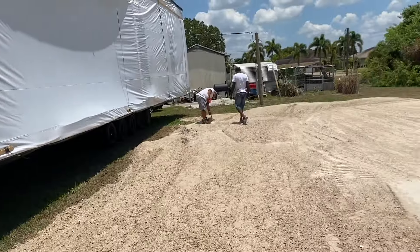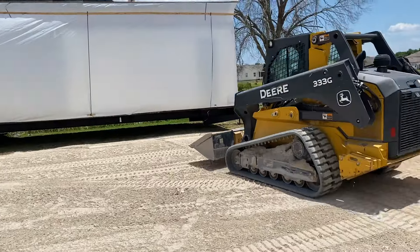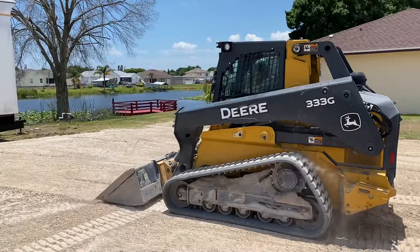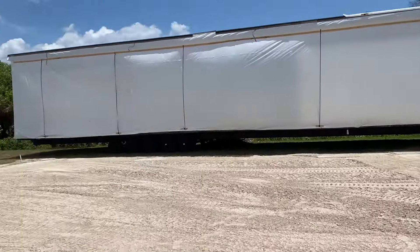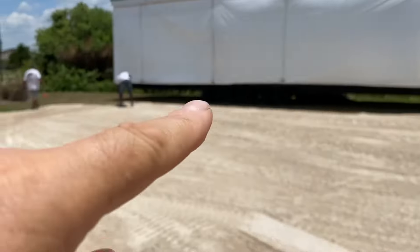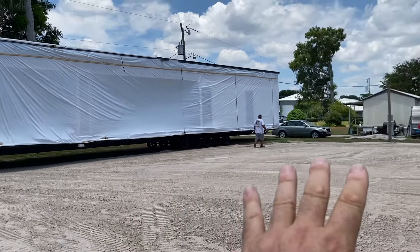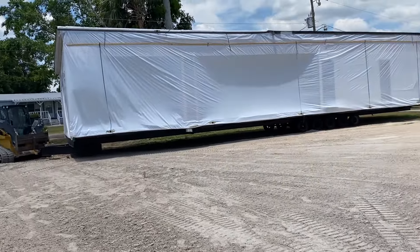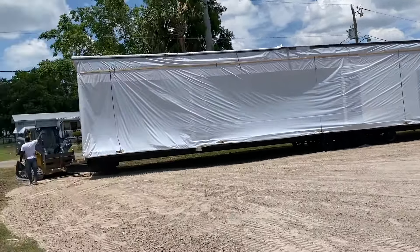Once he gets that flattened out and packs this down really good by driving over it, we're going to pick those homes up and move them into place. The pad doesn't have to be completely flat — it just has to be crowned a little bit on top so that water rolls off and doesn't puddle underneath.